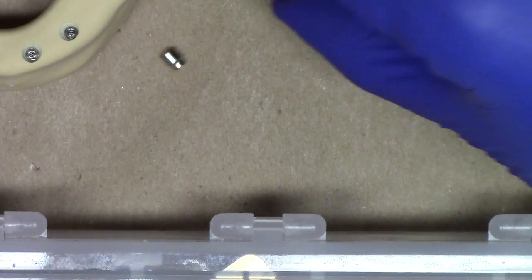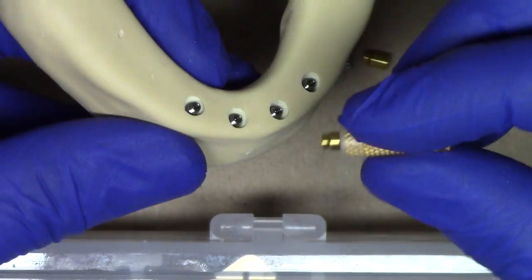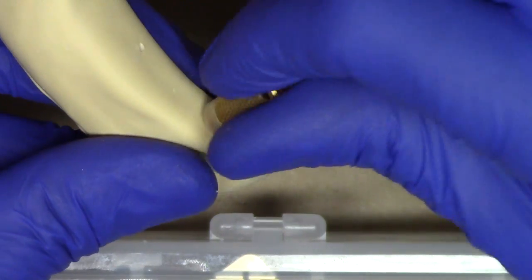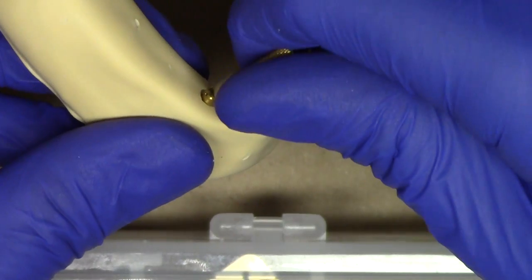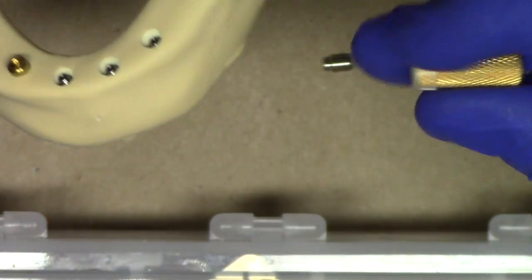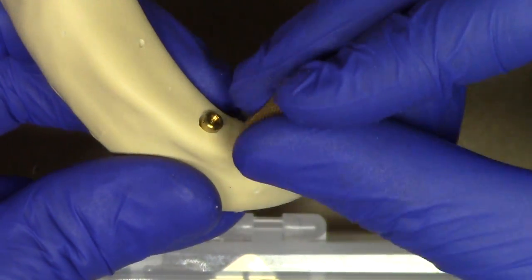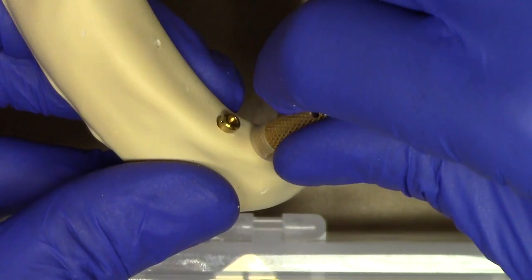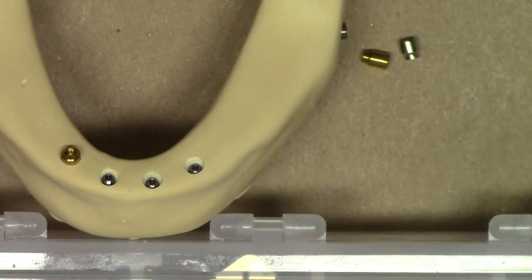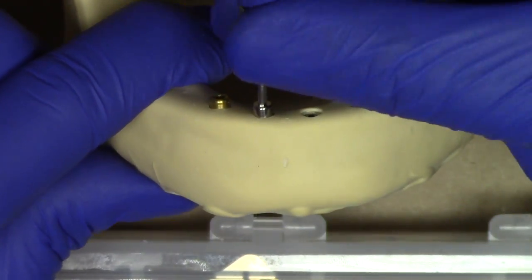Let's simulate placing locator overdenture abutments on top of these implants. I've already placed four implants on this mandible. Inserting the first abutment on the posterior — feels pretty snug, torque test feels good. Moving to the second locator abutment — inserting, and it's spinning. So the decision is to remove that locator abutment and place a healing abutment on that implant in its place.